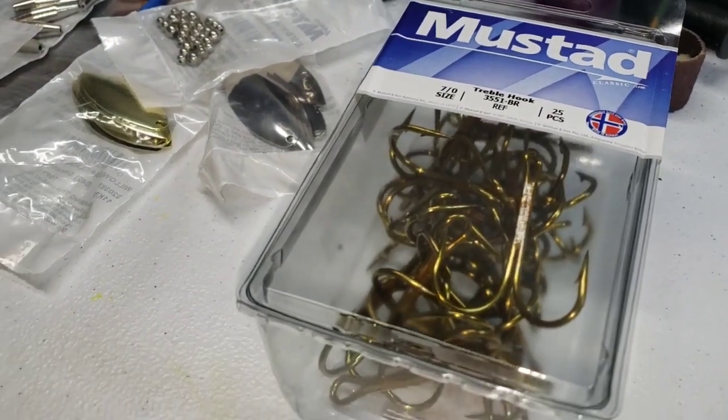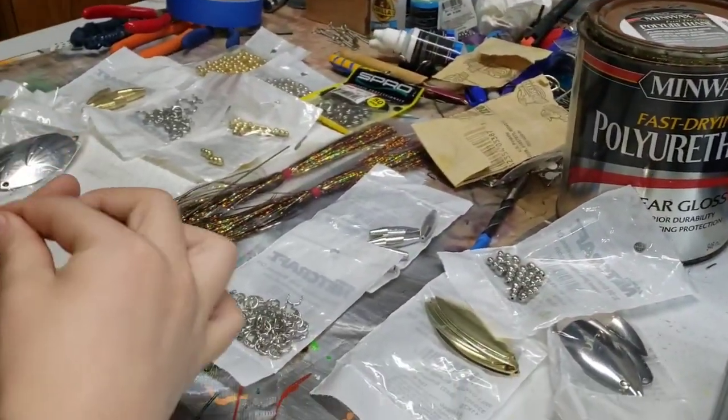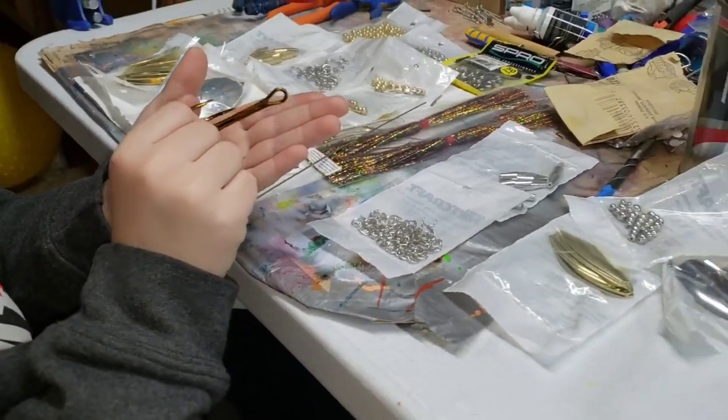Yes. You must be after some toothy critters. Hold that in your hand, just lay it in your hand. Holy smokes. I'm still sick, guys. That's about a big one, ain't it?